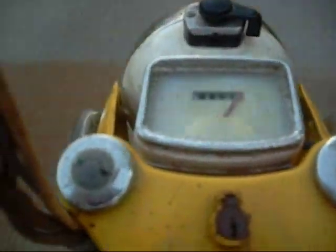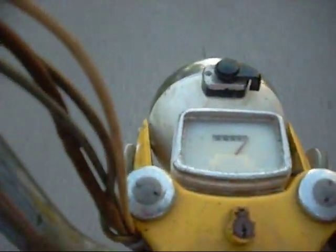Look at that — 22 miles per hour. Oh my god, look how fast it is!